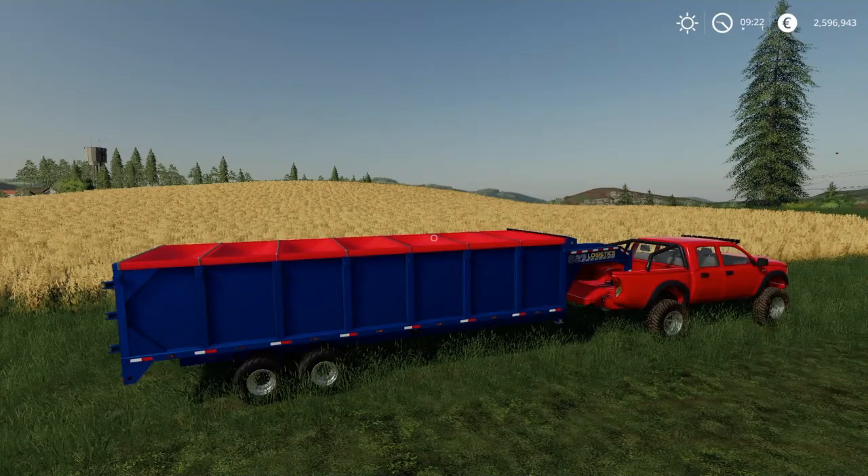Hello everybody, Jelsa Farmer here, and welcome to my first look at the 20ft gooseneck tipper trailer by A2 Square Studio.